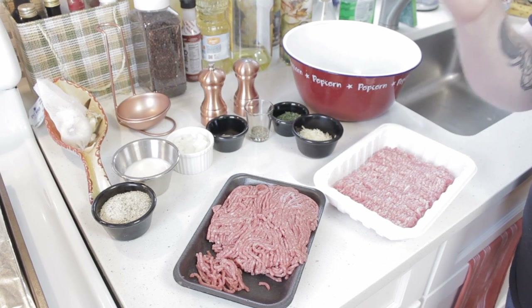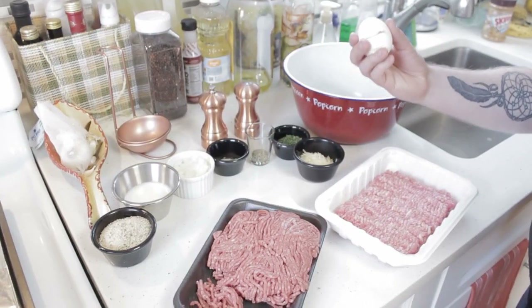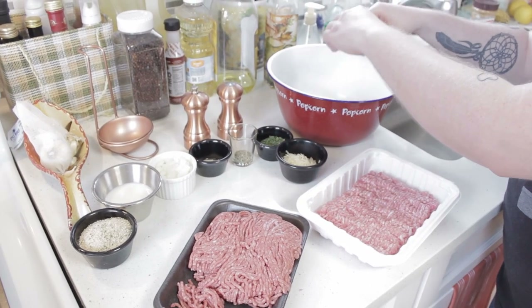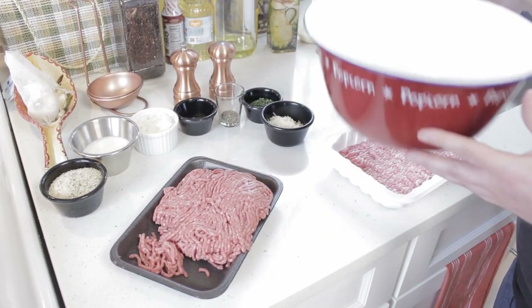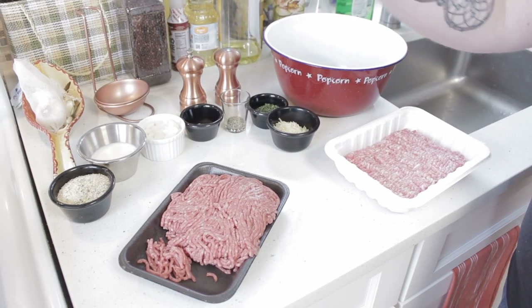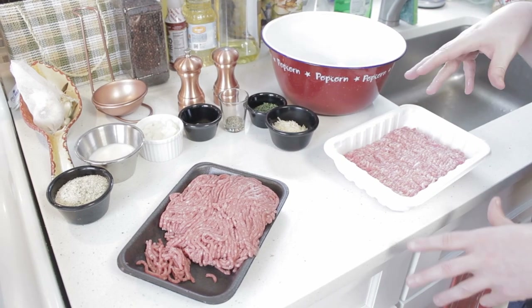We're going to start with our egg — we're going to crack it. Hopefully you guys at home won't make a big mess like I just did. That was a little overly aggressive cracking. So after we've gotten our egg broken into our mixing bowl, I would feel remiss if I didn't tell you to preheat your oven to 400 degrees at this point, so it can preheat while you're working on your meatballs.